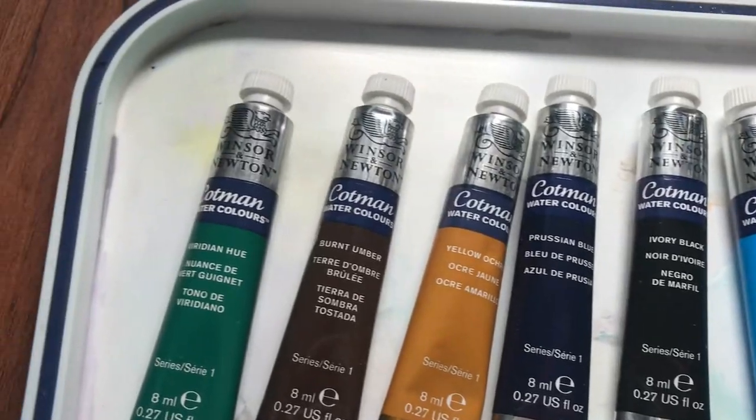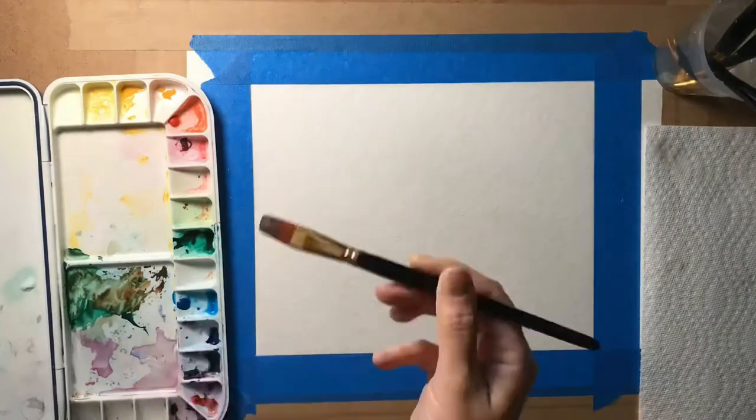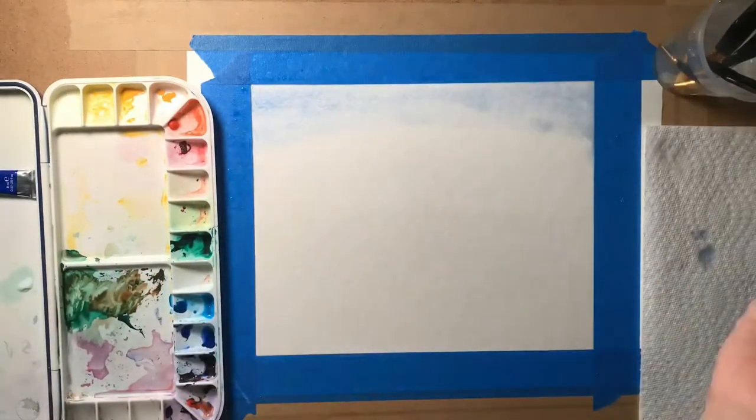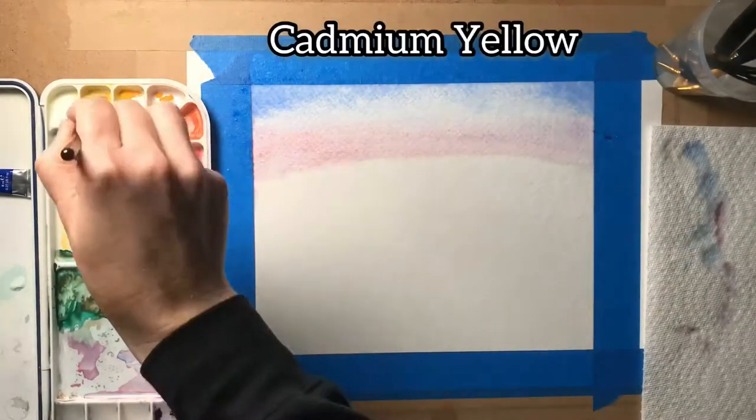Here we're going to do wet on wet. Wet almost half of the paper — not until it's sopping, just glossy. Then this is ultramarine on the top; we're making arches of color. Next will be our purple, which I made with alizarin crimson and ultramarine, and here's cadmium yellow.